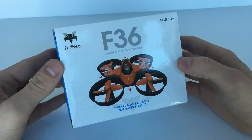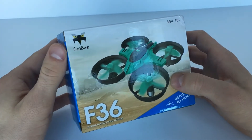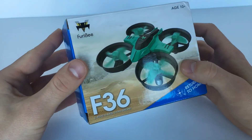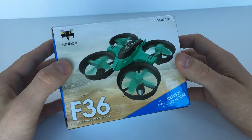What's up guys, today we're going to unbox the Fury BF36. It's actually a pretty cheap drone — it comes in at about $12.99, or if you get the GearBest emails, occasionally they send a coupon for $10.99 or sometimes even $9.99.